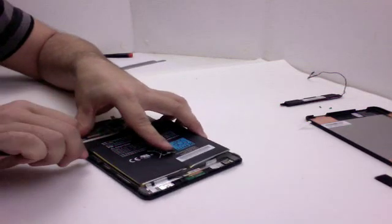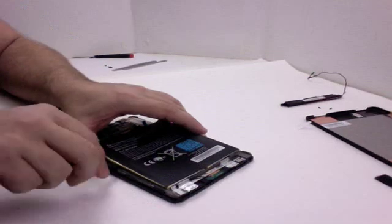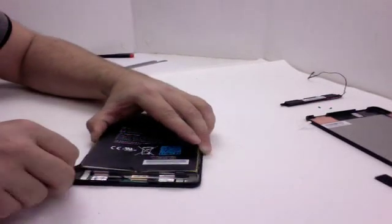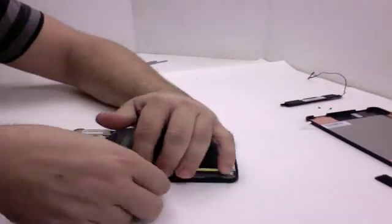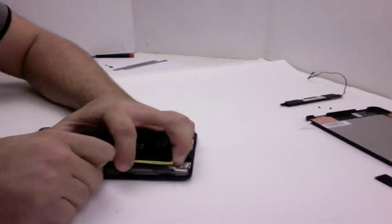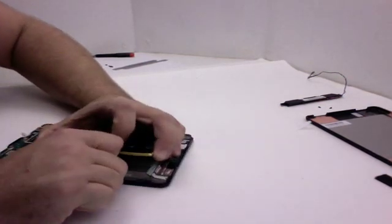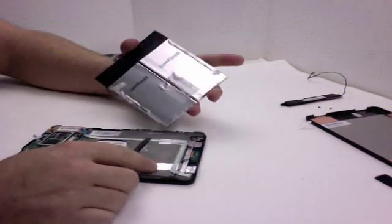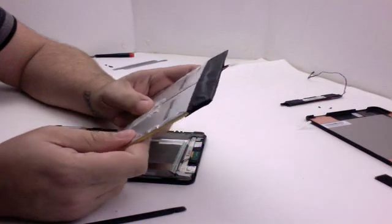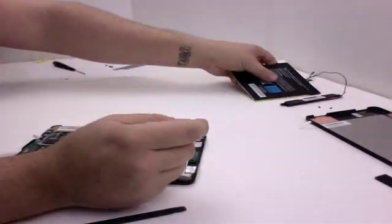Just gently working the tool across to lift this up. There's some adhesive in the center too, so it's just a matter of being careful. And there's your battery — it's got two lithium-ion cells, both listed at 3.7 volts, with 7.77 watt hours listed on the back of the cells.